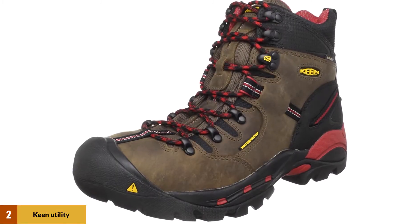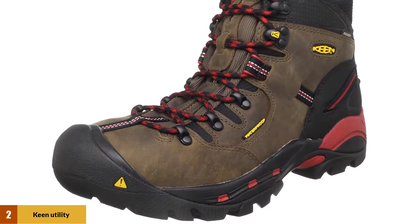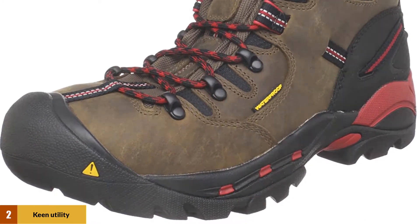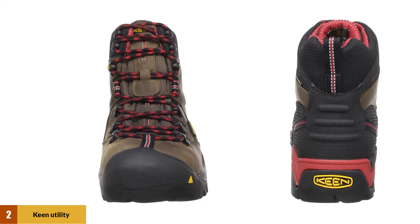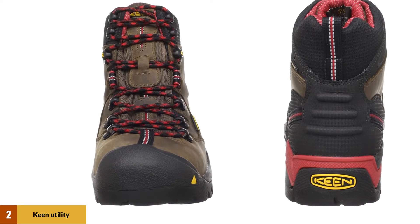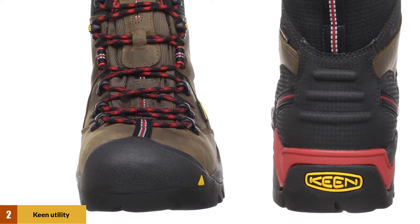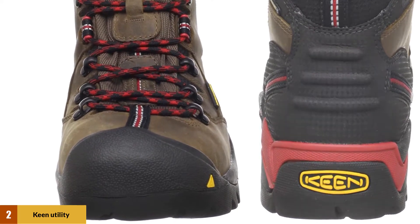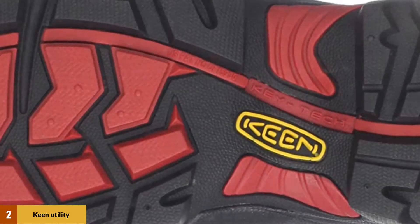At number 2: Keen Utility Men's Pittsburgh Steel Toe Work Boot. Keen aims to portray toughness, steel, and a hard willingness to tackle any work ahead, and they have done marvelously with this boot. It keeps fatigue at bay all day and still leaves more than enough energy to push through the next shift. With all the technologies and features you expect in an all-rounder work boot, the Pittsburgh gives you above-average protection and comfort, no matter how far you are past the limits.